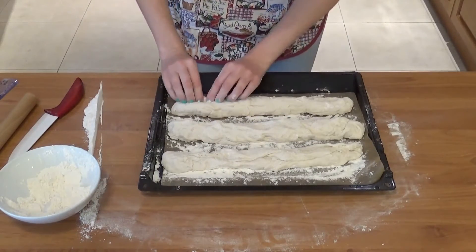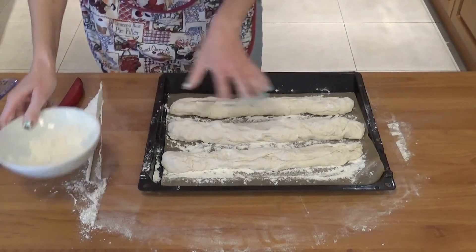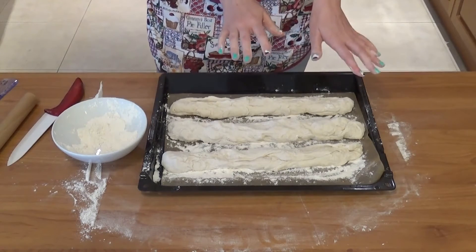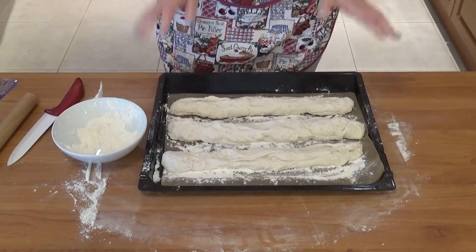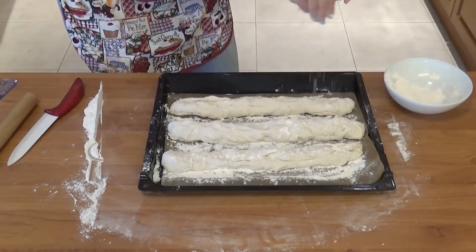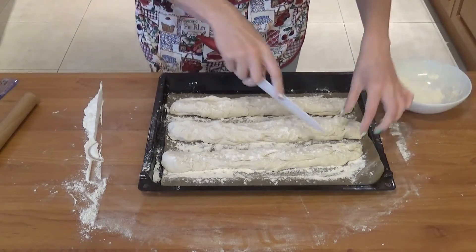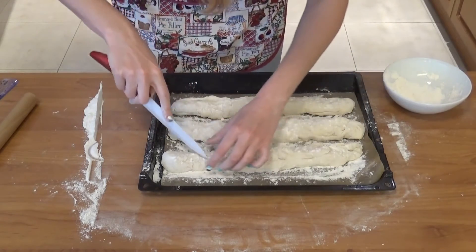They're really different sizes but okay! Now I'll sprinkle them with a little flour, cover with a lint-free towel, and put them somewhere warm to rise for another hour. Oh wait — I totally forgot I should have made slits! About three or four slits on top of each baguette.